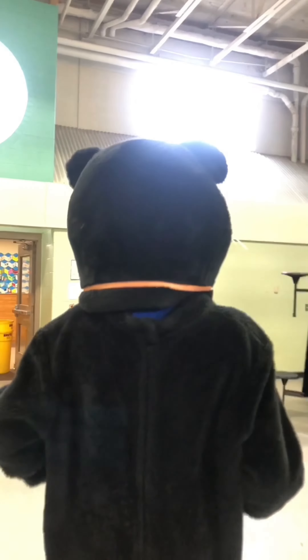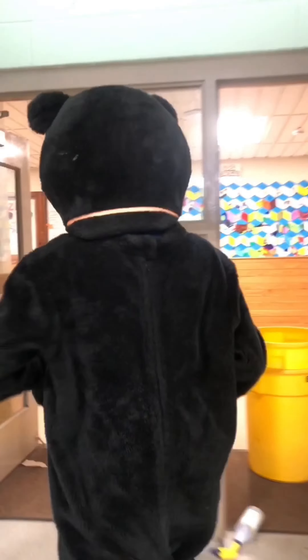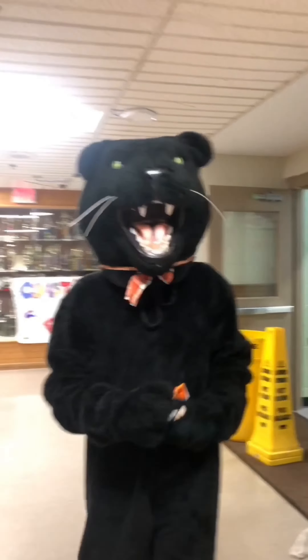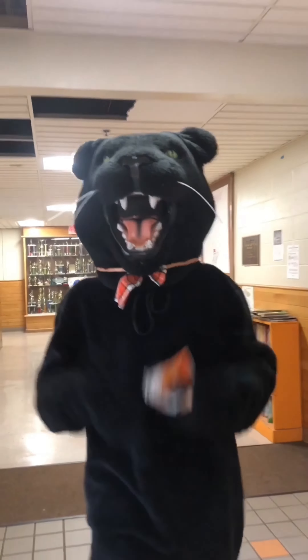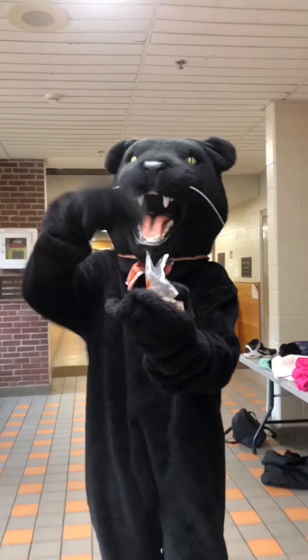Keeping our cafeteria clean is an excellent way to demonstrate the W on the PAUSE sign. This means always cleaning up after yourself, or even cleaning up after others like I'm doing right now.